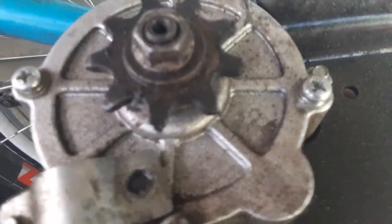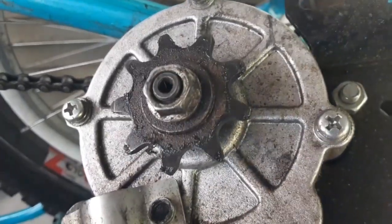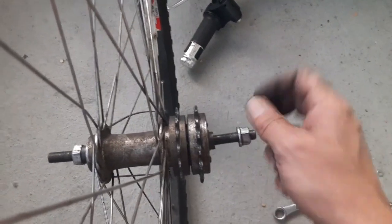Taking a look at the motor here, the motor is in really good shape. There's not a whole lot of wear on the gear; it still works perfectly, even as cheap of a motor as it is.